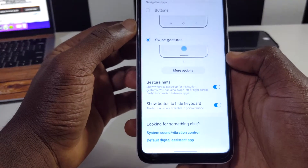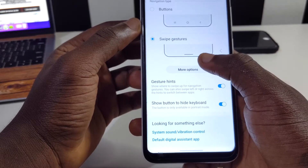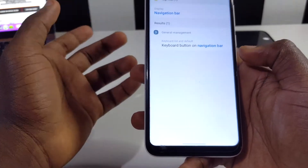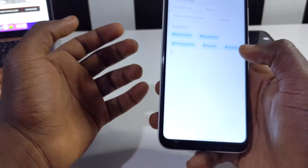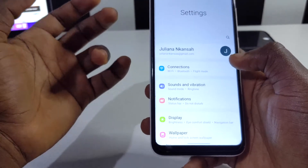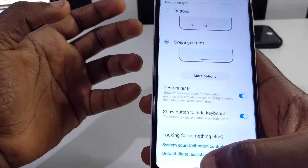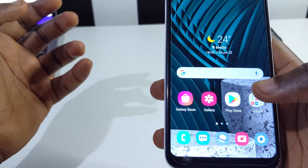Another cool thing about gesture navigation: when you want to go back, you just swipe in from either side — swipe from the left or swipe from the right and you'll go back. Either side works. This gives your Android device the iPhone look and feel, so try it out if that's what you want.